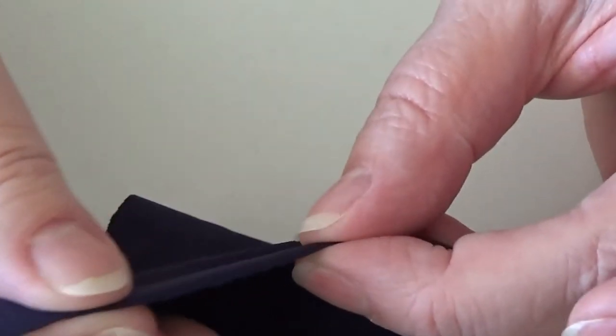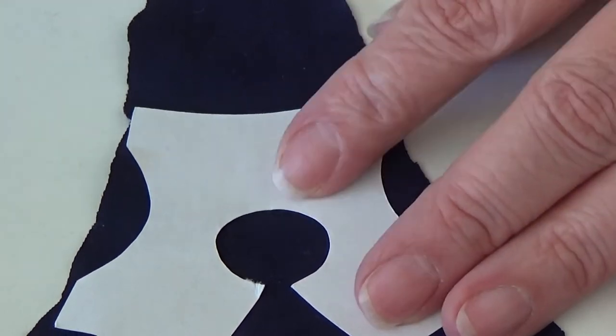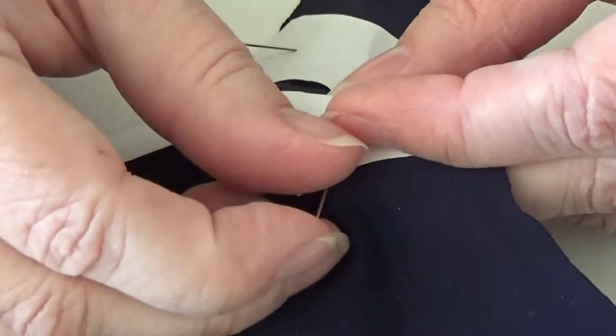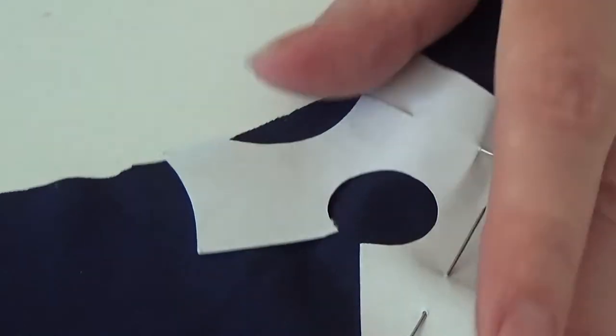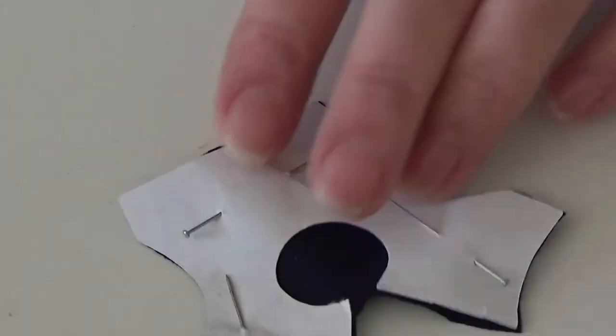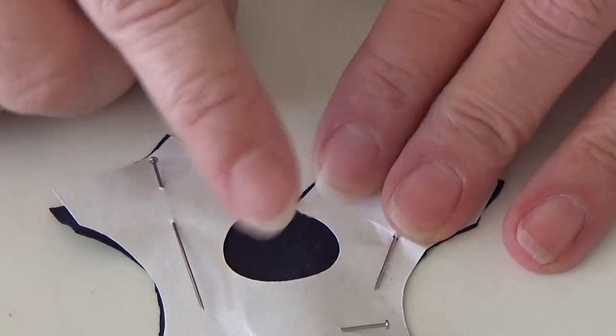I have a piece of fabric here and this is a no-fray fabric so I don't have to be afraid of it fraying. I'm going to cut one of these out, so I'm just going to pin my pattern here just to make sure it doesn't slip while cutting it out. I'm not going to cut out the inside circle — I'm just going to cut around for a start — so I have this pattern piece cut out and still in place.